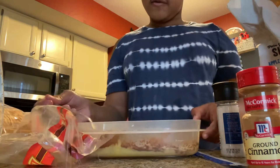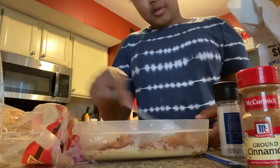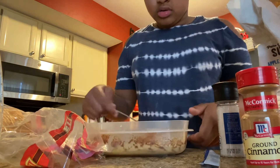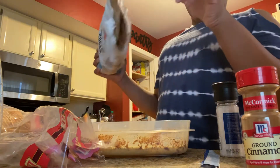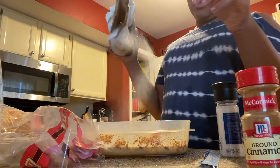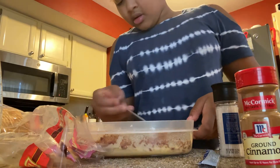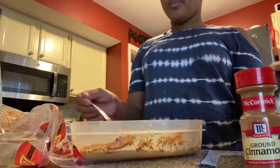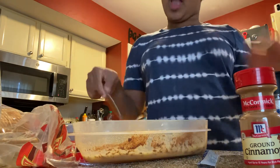I learned how to make this from my mom but I've never cooked it before, so I'm just going to be trying it today. Now I'm going to take some sugar, just enough to cover the whole thing. Now we're going to mix. I usually clean up as I go.